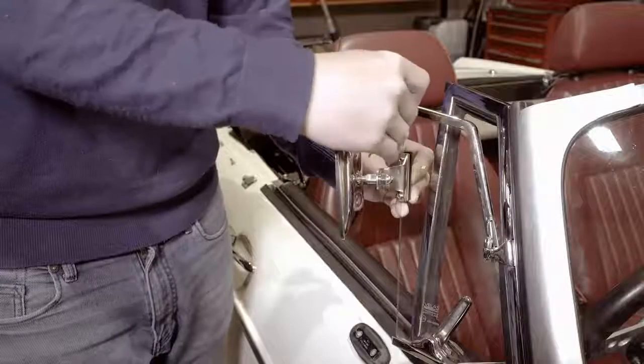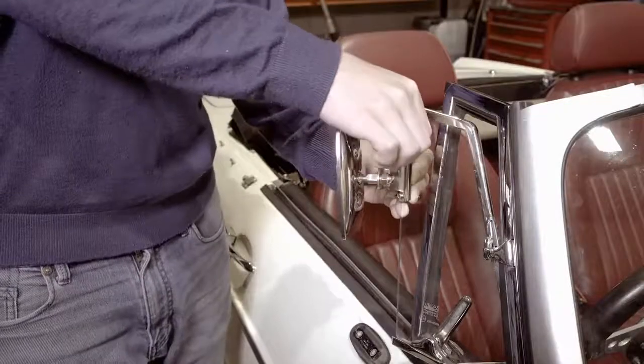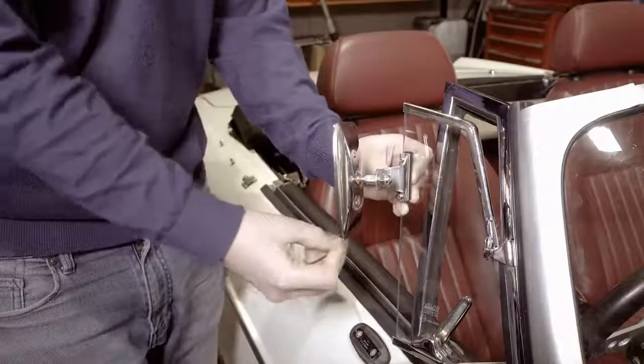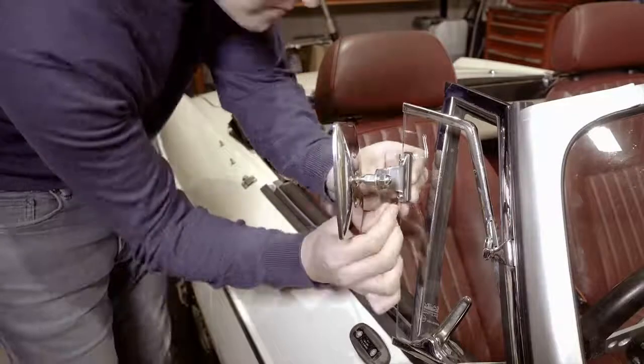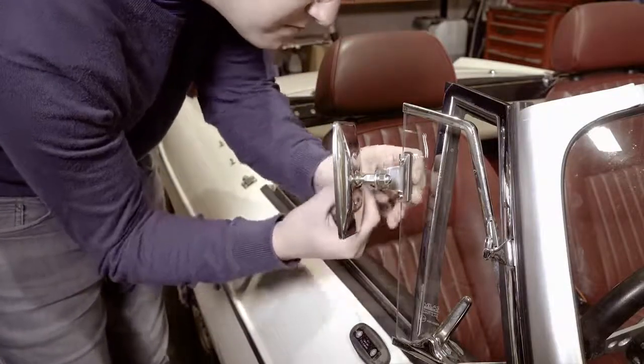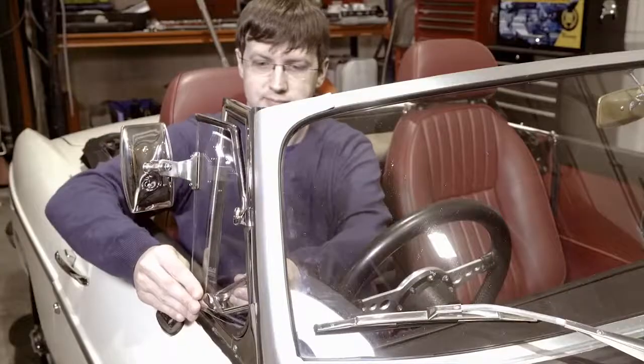The mirror is ideally placed at the driver's eye level, usually about a quarter down from the top. Gently tighten the Allen screws so that the mirror can't be pulled off the glass, then adjust the angle as required.